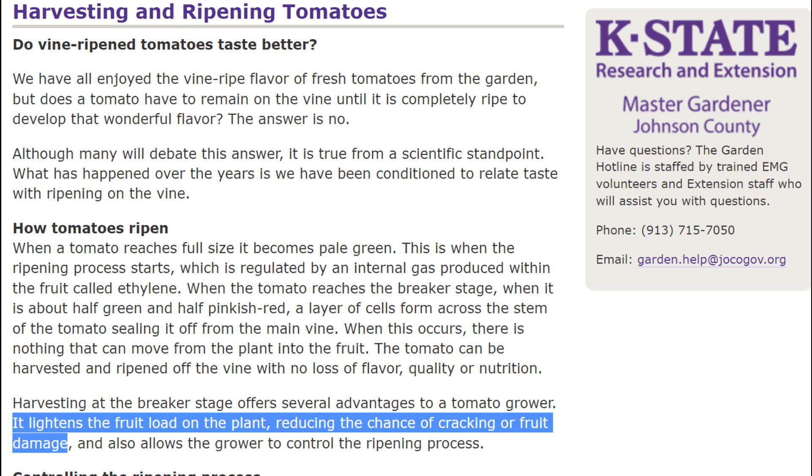Harvesting the tomatoes early has other benefits like lightening the fruit load on the plant, reducing the chance of cracking or fruit damage, and more.